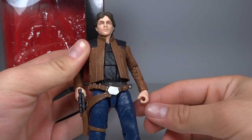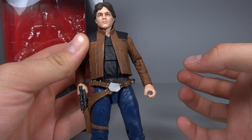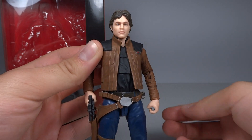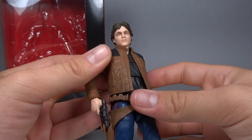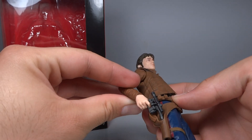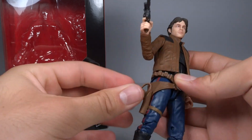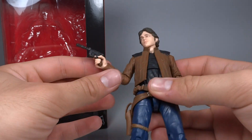His hands look slightly bulky to me, especially the left hand. The clamping hand just looks a little bulky, though it's nothing too bad and nothing too different from your average Black Series figure. He does, of course, have his signature gun, which can be holstered quite nicely. The holster has a strap which can be removed and plugged in very easily, which I do like.